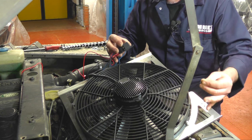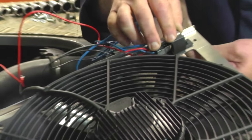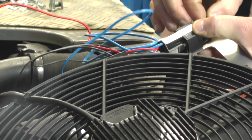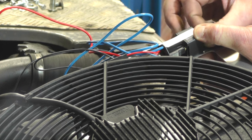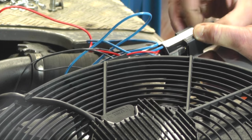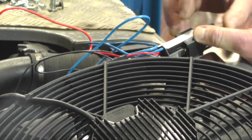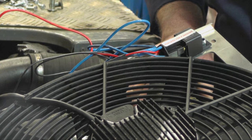Now the fan is mounted to the bracket, so we're going to mount the relay — a little M5 bolt through the back of the bracket, screw it together, tighten that up, and we're going to lower the fan into place and attach it to the top radiator mount.